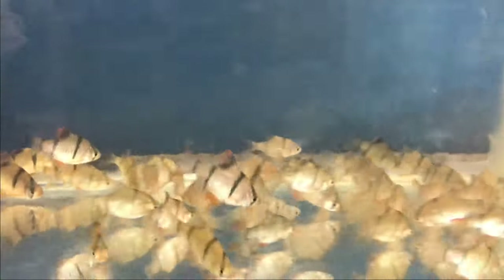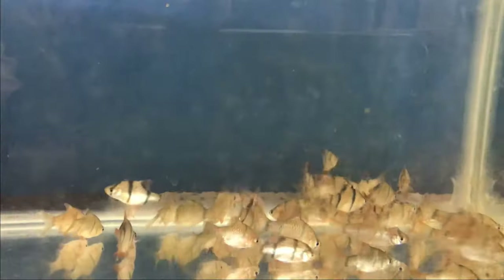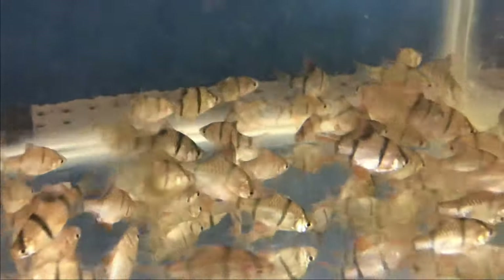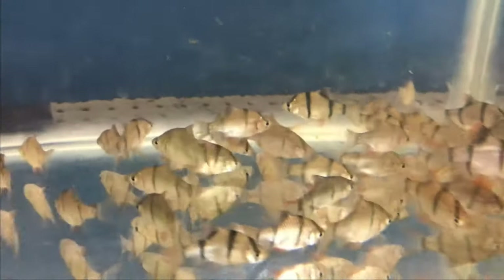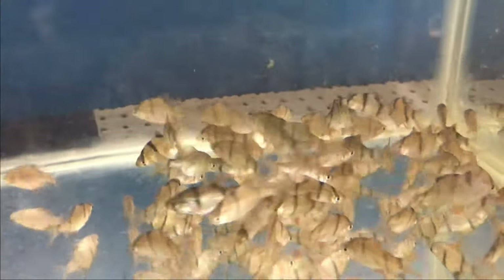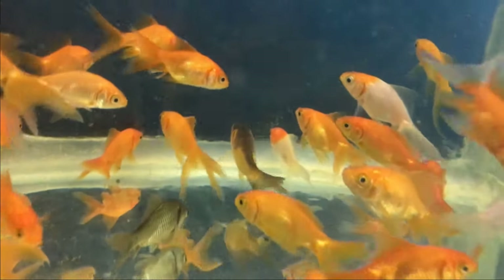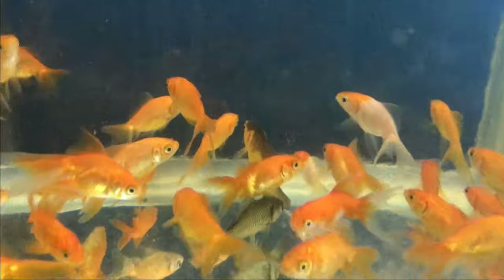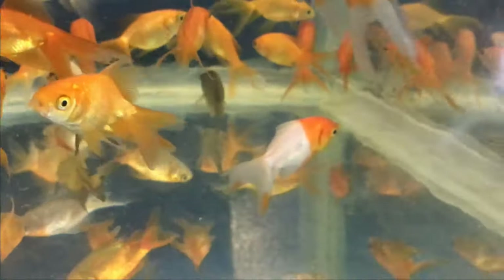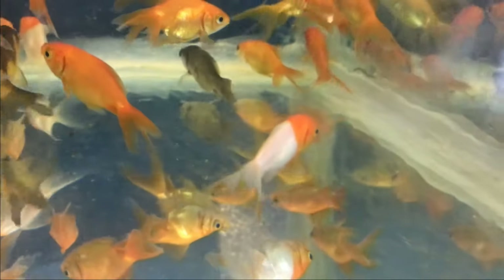This is the zone. Fishers are very good — I think they are very good. This is the tiger barb, it is very active. This is a goldfish, it's a small size. It's a double color.